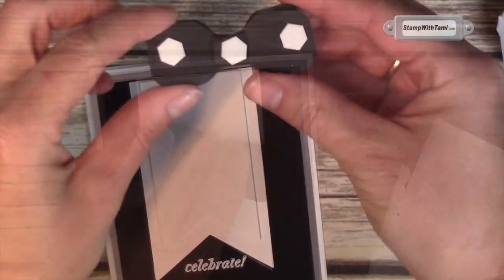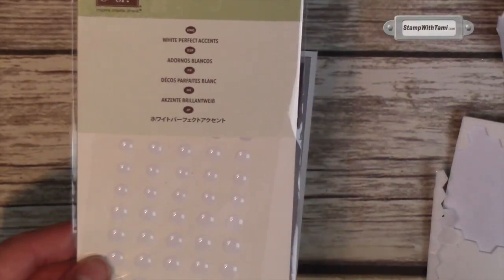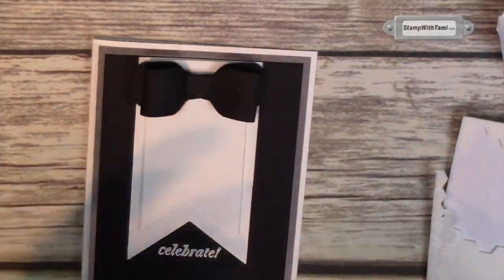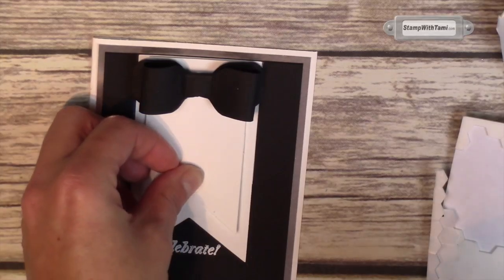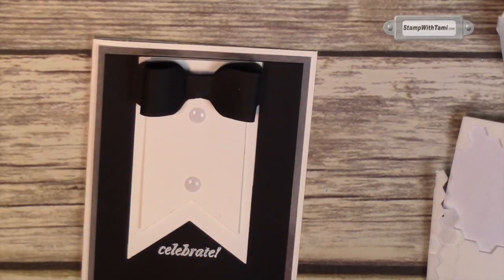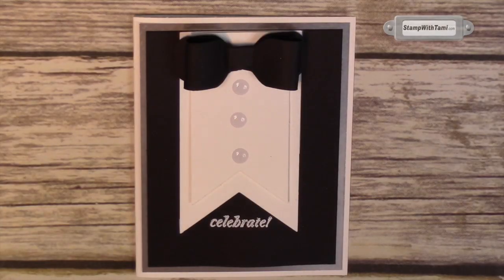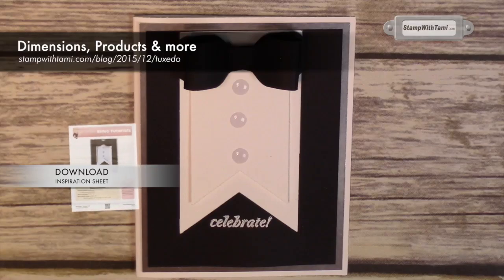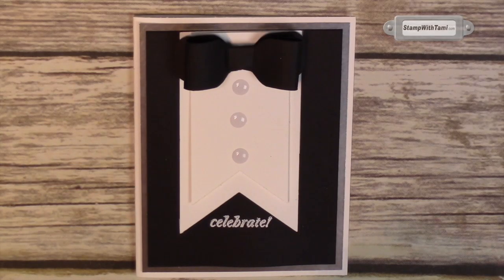I'm attaching the bowtie to the card with some Stampin' Dimensionals on the back, just putting that up in the center. For our finishing touch, we're using some of Stampin' Up's White Perfect Accents — these are the best. Look at how easy this is: literally peel and stick one on the bottom, one on the top, and line one up in the middle and it's complete. I have New Year's in mind right now because it's December, but really this could be good for so many fun occasions. Be sure to visit my blog for daily inspiration and hundreds more video tutorials. Thanks for joining me today!